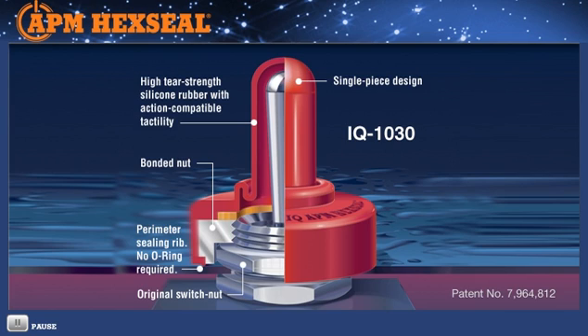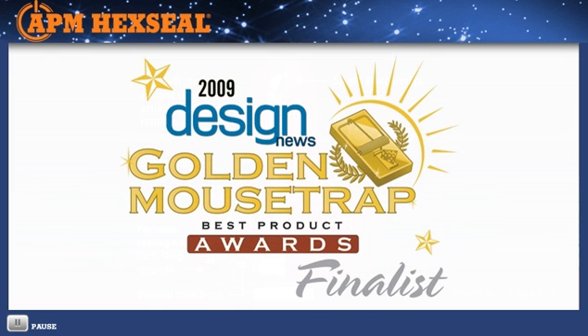It will support 50,000 actuations and meets the highest military specifications for switch protection. The attractive, round-based design boots are ideal for appliances, automotive, industrial controls, electronics monitoring and other related instrumentation, military and medical equipment. It's no surprise that one of the leading engineering design trade magazines voted the APM IQ 1030 a finalist in their annual design contest for its engineering and aesthetically pleasing design.